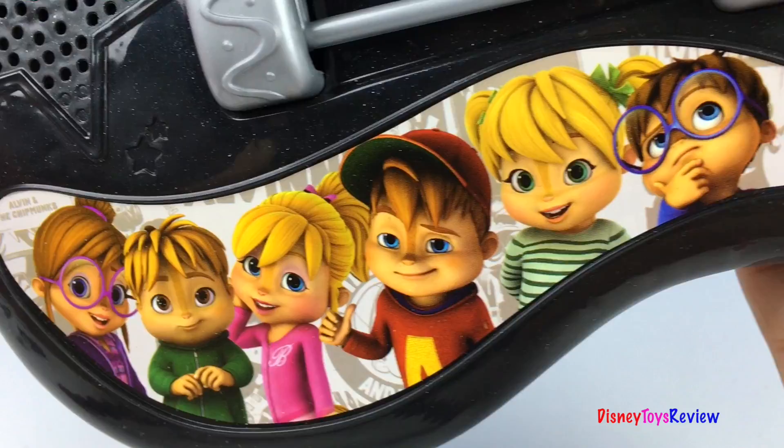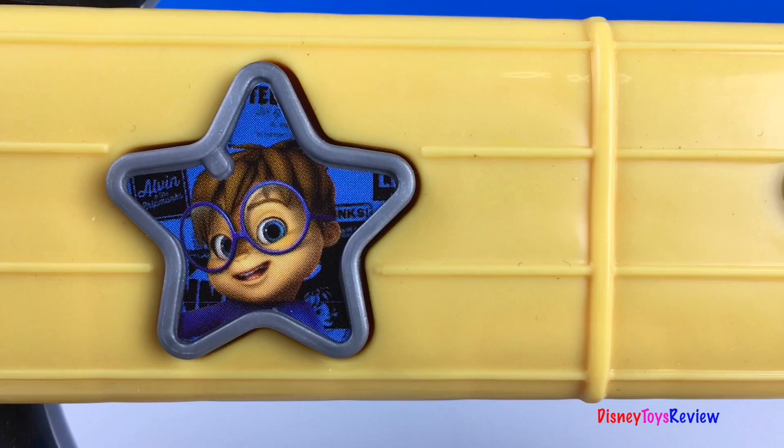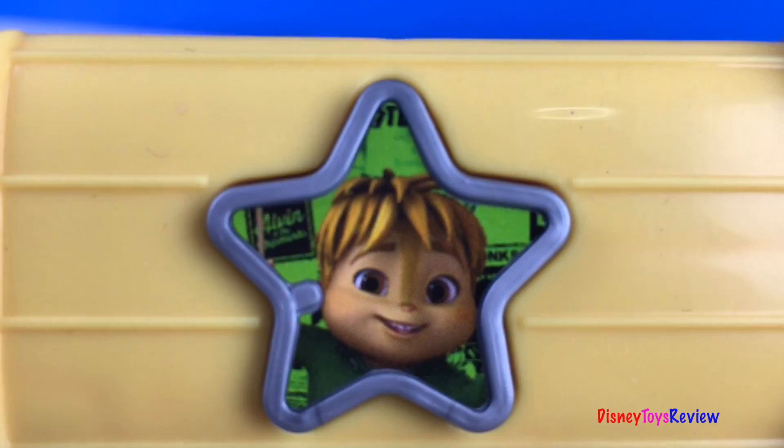I love the pictures on this guitar. We have the Chipmunks and the Chipettes. There's Simon. There's Alvin. There's Theodore. Look, it's Alvin again.